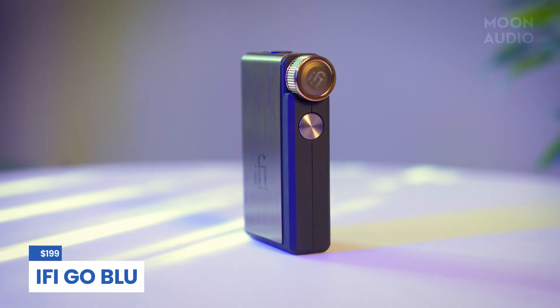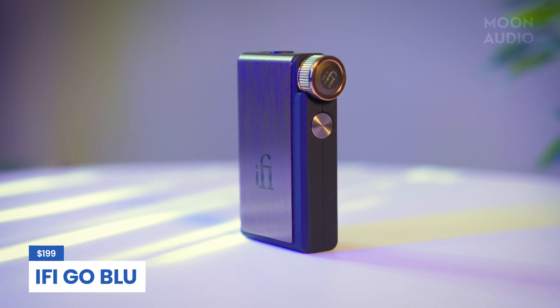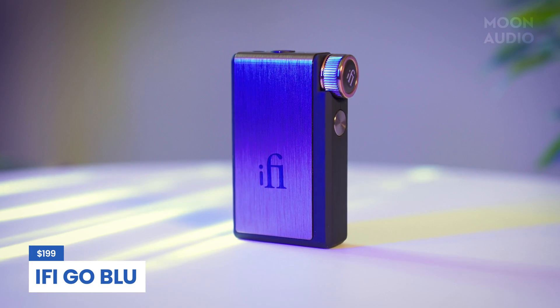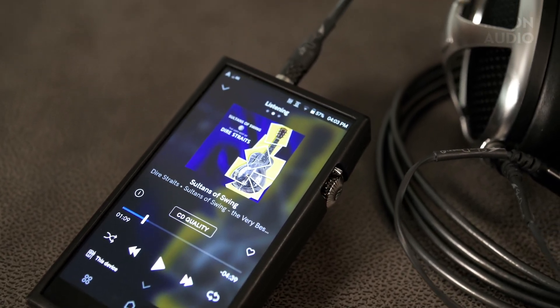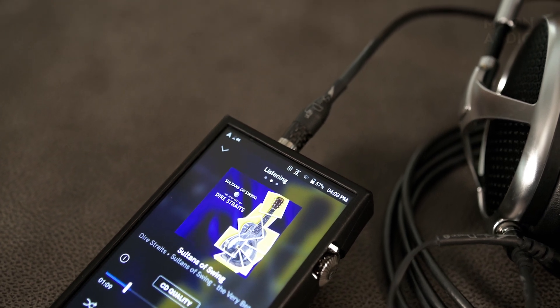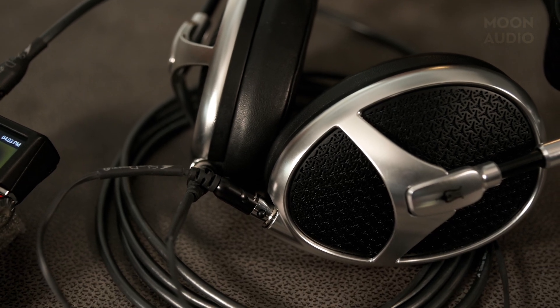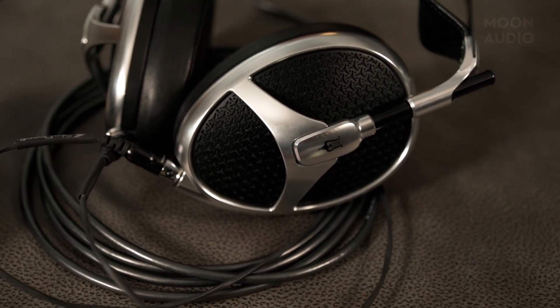iFi Audio is more on the natural-sounding side when compared to Astell&Kern's more analytical signature. The way Astell&Kern and iFi Audio design their products, the chips are not the only part of the equation when it comes to how a device will sound, but they certainly give an indicator of the sound characteristics and capabilities of that music player. The entire audio circuit from input to output is considered when determining the tuning and sound of the device, so the DAC chip should only be used as one of the larger pieces of the sound signature puzzle.